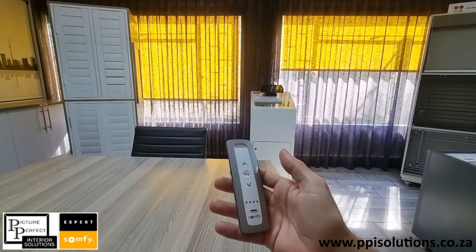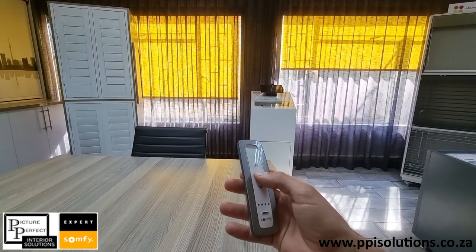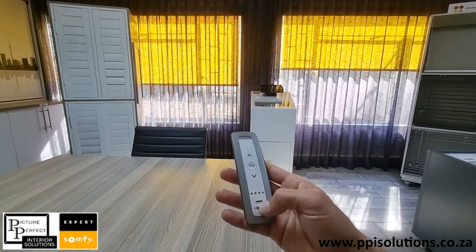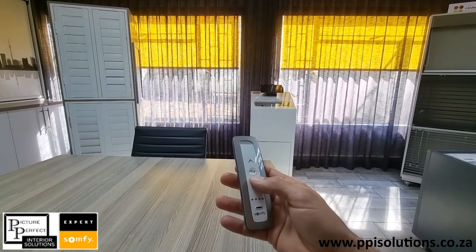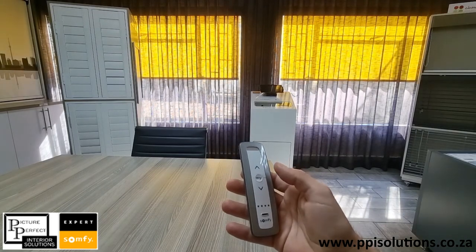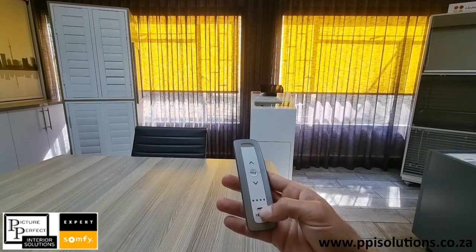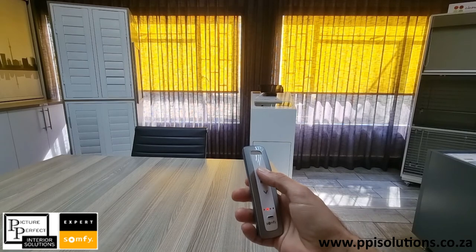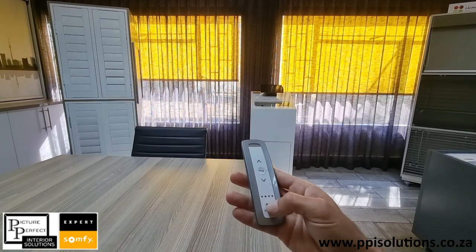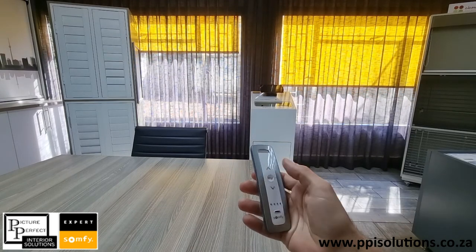Now both blinds are static, meaning the my position is active. Both of them move to the my position. We're still on the group setting, so now I can close them in the group setting, stop them, and then I can open them individually again on channel 2 and channel 3. Thank you.